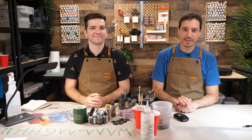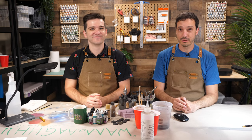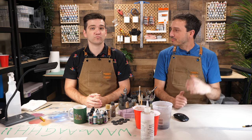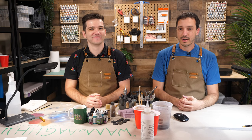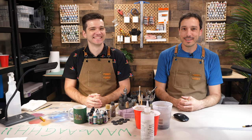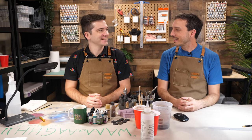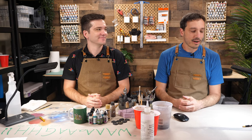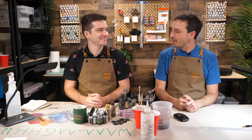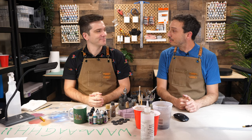Friends, welcome to Hobby Titans for another very special live stream tonight. My name is Brett and I'm joined by one of the few true renaissance men — he is a tactician, an artist, an entertainer, and an all-around good guy. I am of course talking about the man to my right: Adrian Phillips. How are you doing, Adrian?